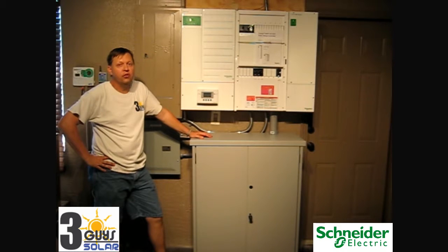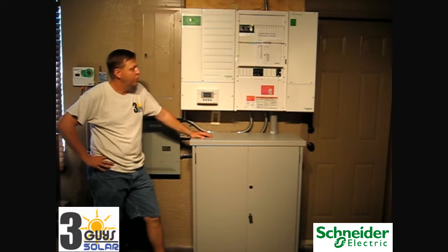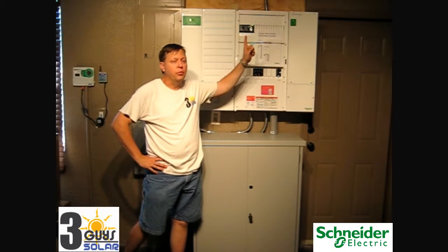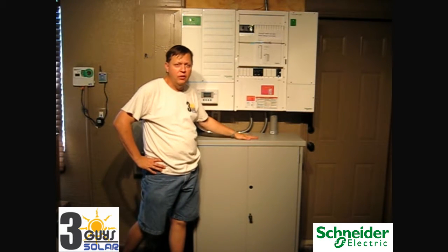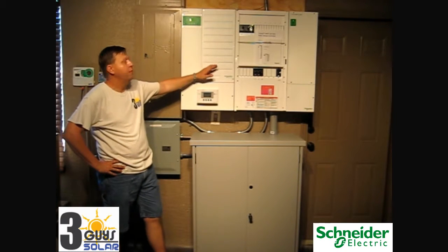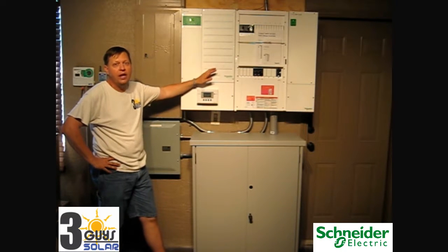As I said previously, this system is grid tied, so we're going to export excess energy into the grid. The charge controller is going to take the solar from the roof and push it into the batteries. Excess energy from the batteries is going to go through the converter — from 48 volts DC to 240 volt AC.